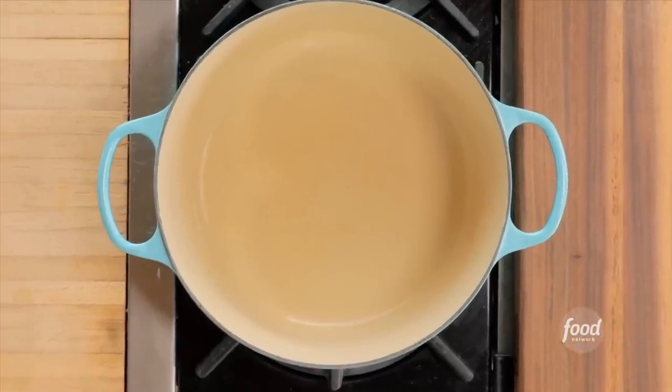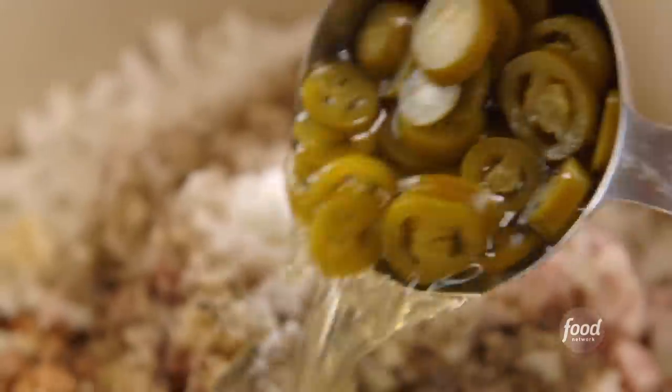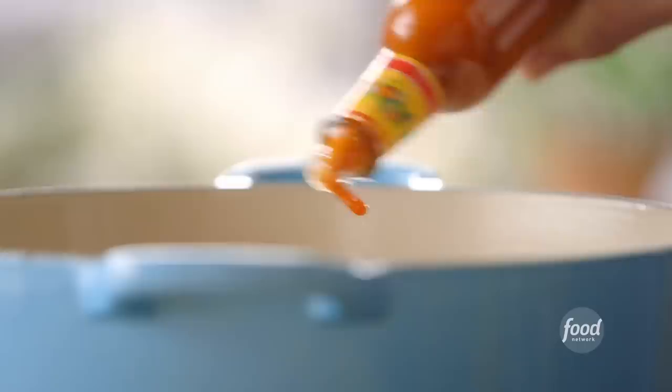Here's the second idea to ramp up the basic beans — a Tex-Mex version. Make the basic beans mix, then add a cup of jarred jalapeños with their juice, a tablespoon of chili powder, and some hot sauce.